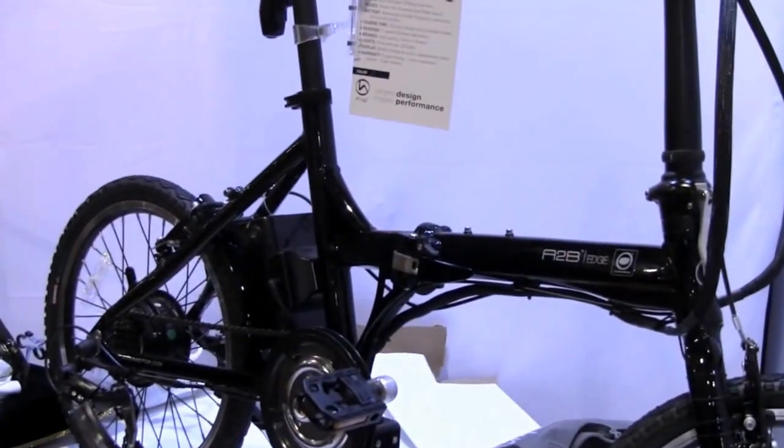I'm Chris with A to B Electric Bikes. We'll talk here a moment about the A to B Edge, which is our folding bike model.